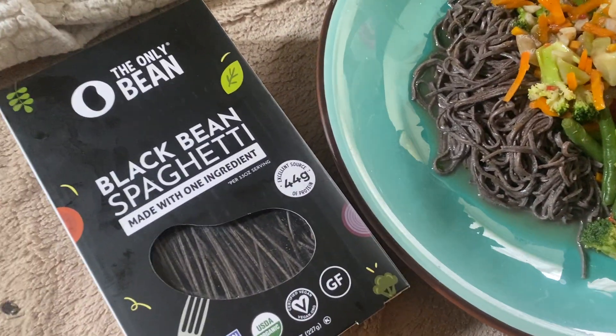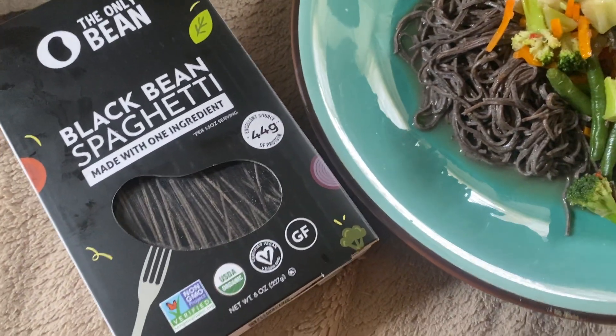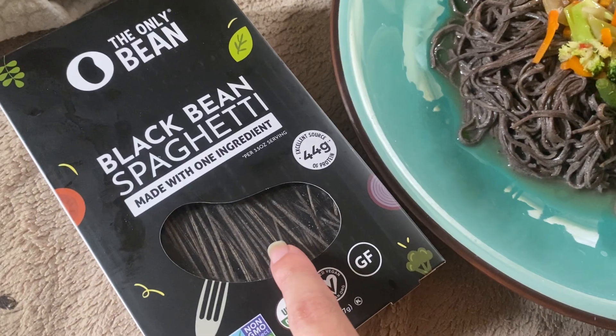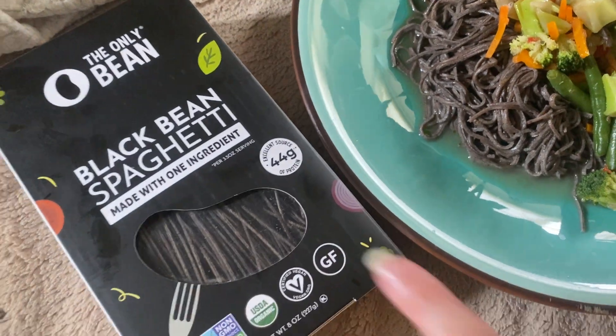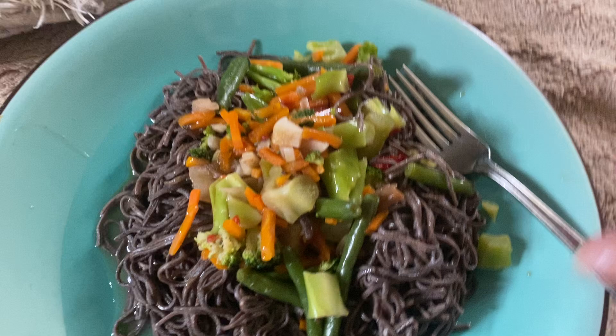Hey guys, this is a product review for the Only Bean black bean spaghetti. The black beans are the only ingredient in here — you can see through the window that's what they look like. I'll pull some out later. It's 44 grams of protein per box.